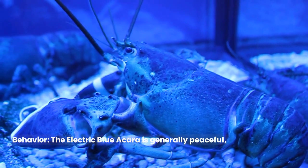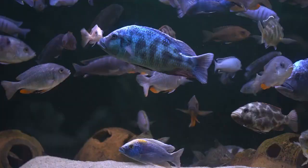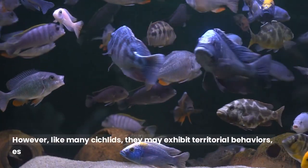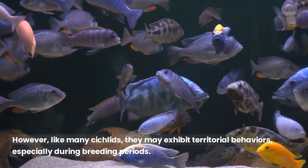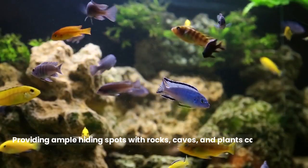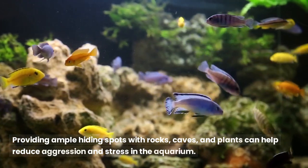The electric blue acara is generally peaceful, making it suitable for community aquariums. However, like many cichlids, they may exhibit territorial behaviors, especially during breeding periods. Providing ample hiding spots with rocks, caves, and plants can help reduce aggression and stress in the aquarium.